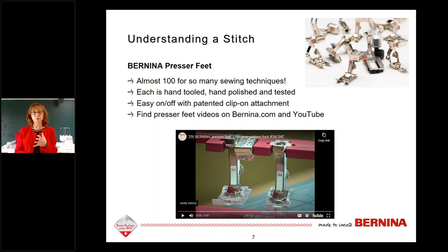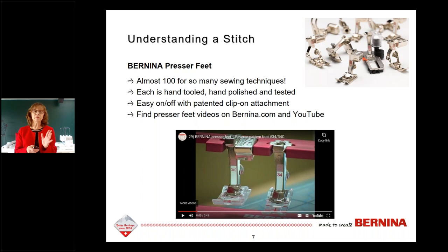You can find Bernina presser feet videos on bernina.com or on YouTube. One favorite is the 34C foot — it has a clear bottom and red crosshairs so you can see right through it and see exactly where you're going. Another resource is the Big Book of Feet — more than 200 pages, full color. The left side of each page has large sample pictures of what that particular foot creates, a description of what it does, and the opposite page has pictures of the feet in that family.